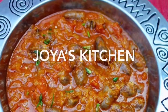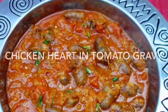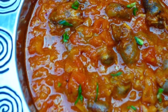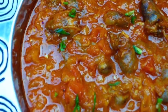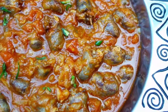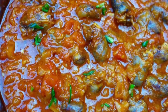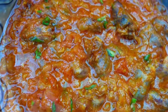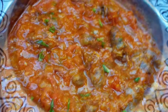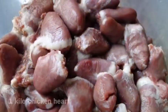Hello viewers, welcome to Joy's Kitchen! Today I'm going to show you a very simple, yummy dish which I call chicken heart in tomato gravy. It's not quite a curry — it's more like a spaghetti sauce but made with chicken heart. It's not too spicy and you can eat it with spaghetti, bread, or plain boiled rice, or just on its own.